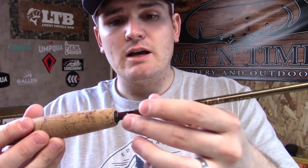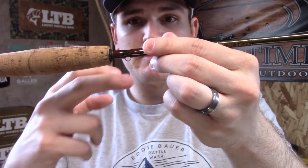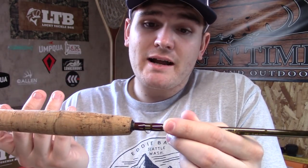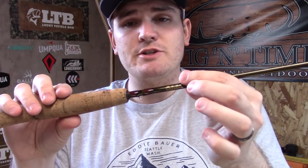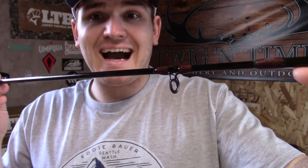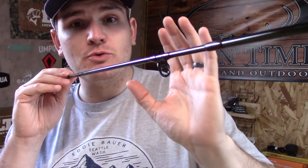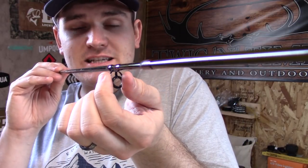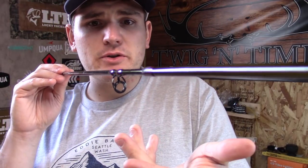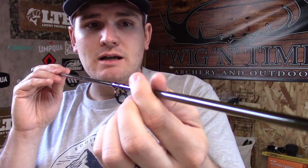Moving on along the rod, next you see a hook keep here. This right here happens to be a closed one — sometimes they're facing forward, sometimes your rod might not have one. Regardless, it's a nice feature to have on some of these rods that you're going to see anglers moving from spot to spot. We've made it to our first guide. Typically on fly rods the first one or two guides will be fairly similar to this — different materials, different metals — but this is a typical style eye guide.